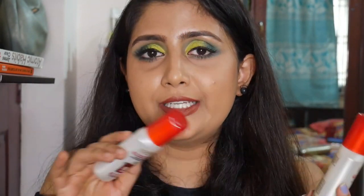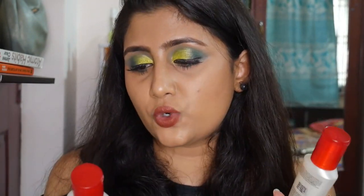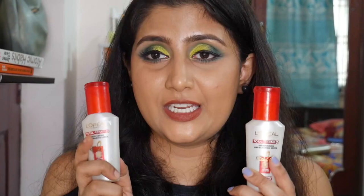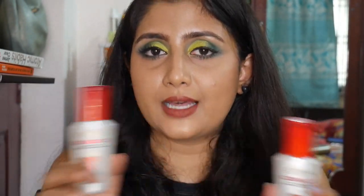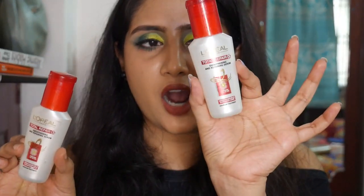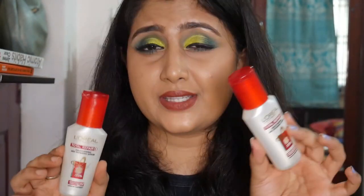Coming to hair serums — this is something I really hate. The L'Oreal Total Repair Smoothening and Repairing Serum with Ceramide and UV filter does absolutely nothing for my hair. It doesn't control frizz, doesn't nourish — it just sits like a layer on top. This bottle is half full but I'm throwing it away because I just cannot stand it. I do not recommend this serum.